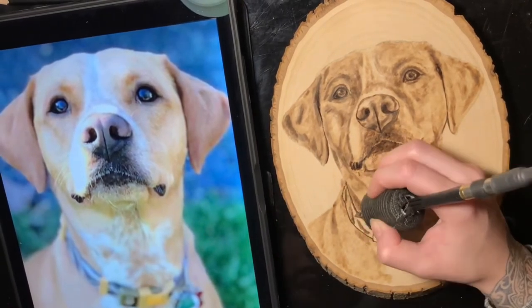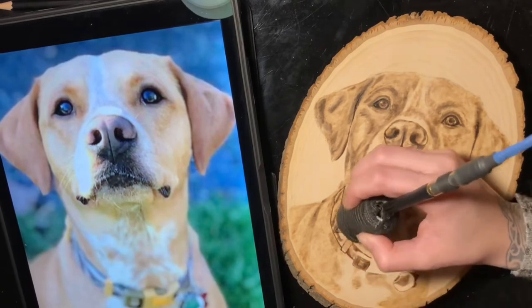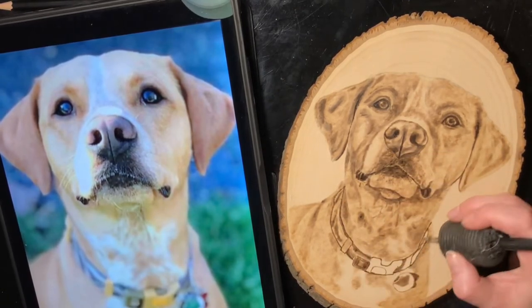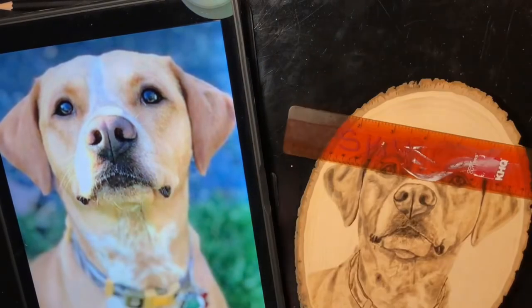Here we're going in and doing the collar. Collars are kind of an optional thing — you could just leave it out — but I like throwing in all that extra detail and really making it look just like the photo.